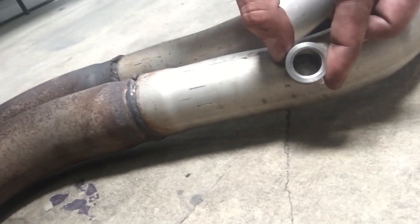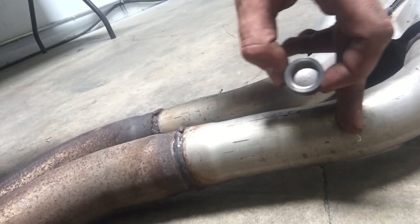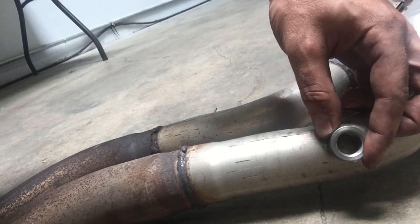Last thing to do is to remove this center section and the whole centerpiece can pull out. Finally got the exhaust off — you can see here it's completely removed, got it down on the ground. We're going to take the O2 bung; I already marked a spot basically right there. We need to drill a hole and then weld this in right there.